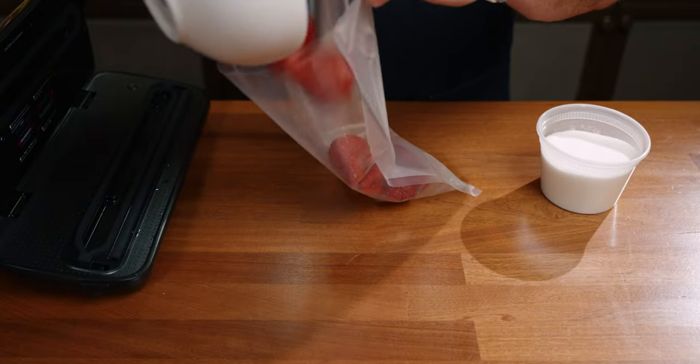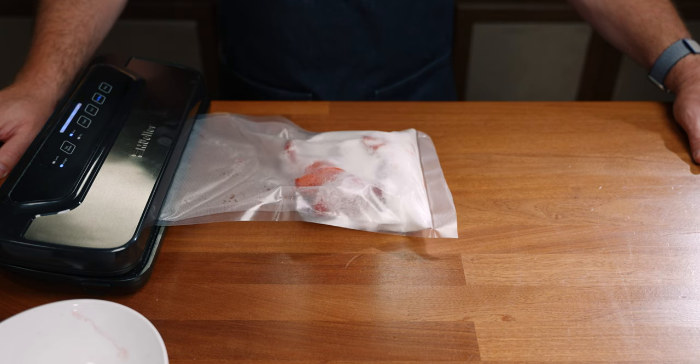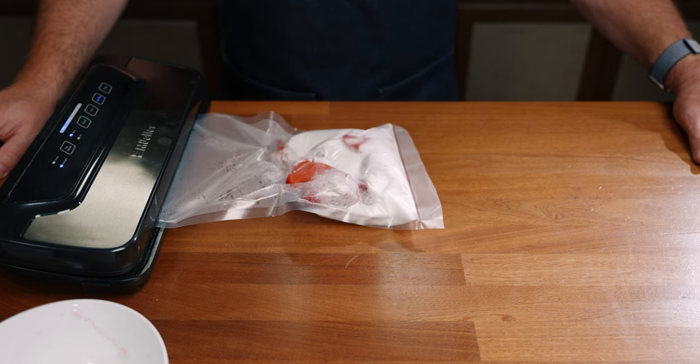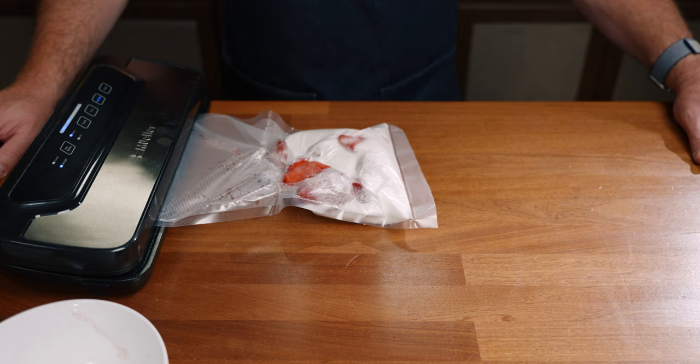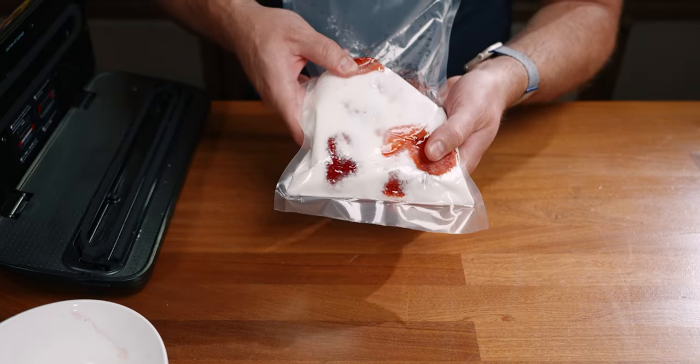To make each of the fruit syrups, I put equal amounts of fruit to sugar by weight in a vacuum bag and seal — 300 grams of strawberries, 300 grams of sugar. I let them sit for 24 hours in the refrigerator, occasionally checking the bags to rearrange or squeeze the fruit to break down large pieces and incorporate the sugar.